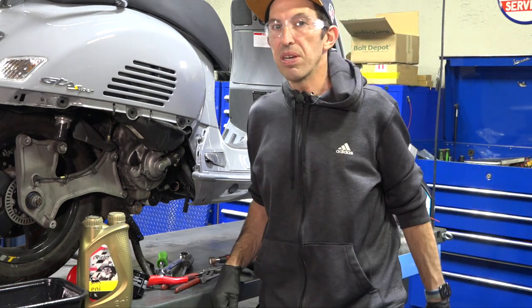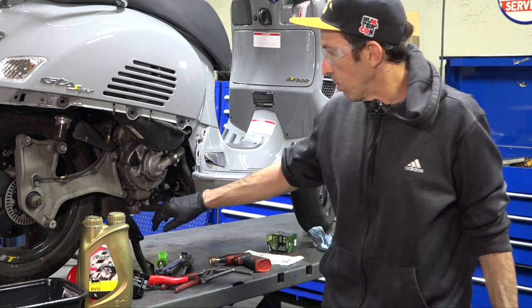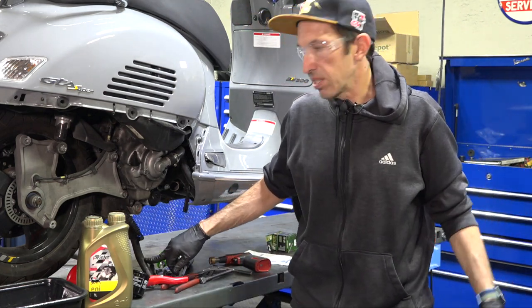Now let's talk about specialty tools needed for an oil change — it's not quite as simple as doing a car oil change. The oil is going to drain with the scooter on the center stand, which is never all that fun.